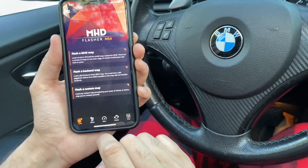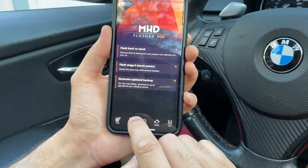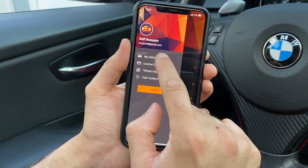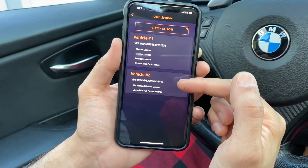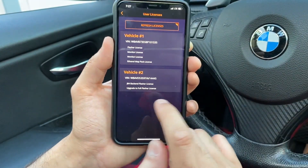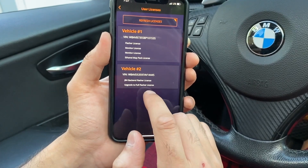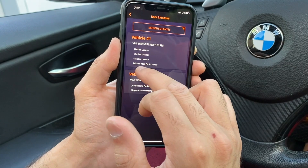Once that's done, go to My Vehicles, and both of my vehicles come up — my car and my brother's car — and it shows you whatever you bought. For my car, I used to have a back-end flasher license and upgraded to the full flasher license. My brother's car has the licenses and the ethanol map pack.